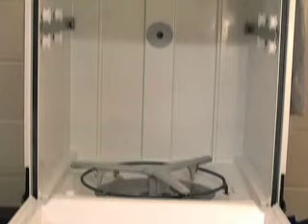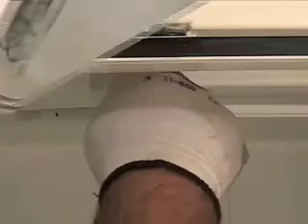In this video, we will discuss how to remove the spray arms. Loosen the third level spray arm counterclockwise and the spray arm will then come out.